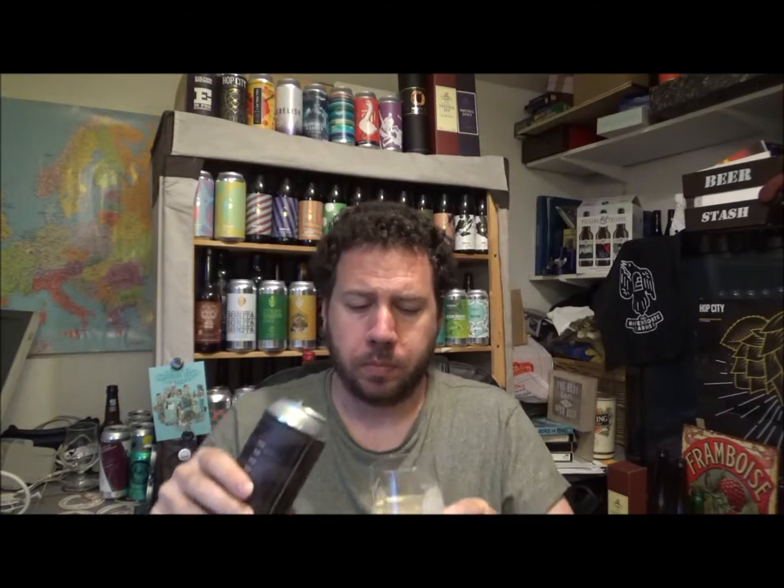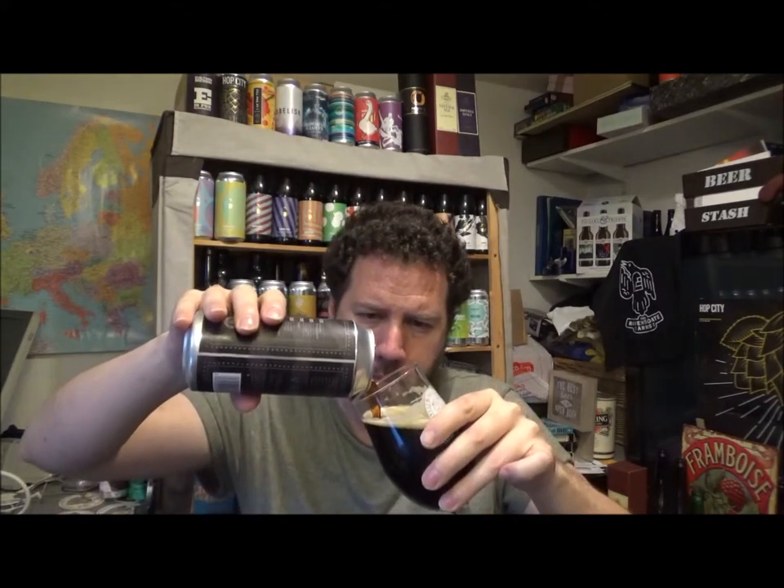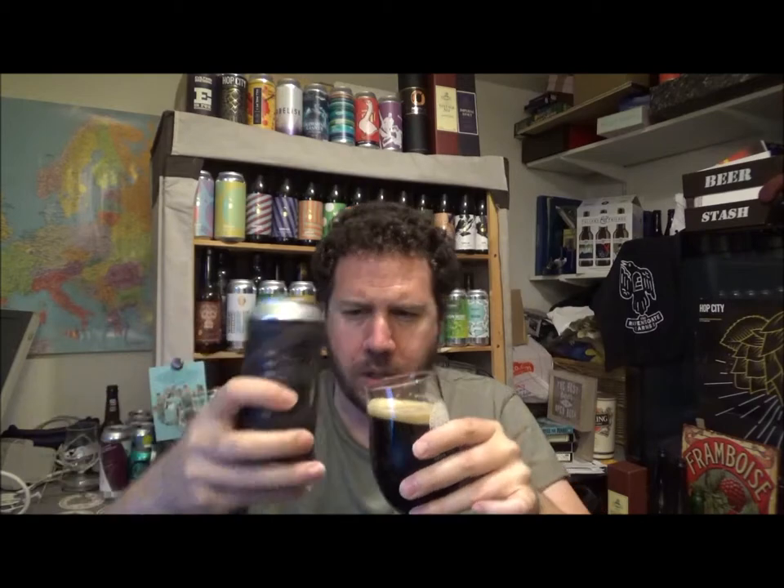I mean, it's 4.5%, so if you're after that thick, gloopy kind of thing, you're not going to get it with this — it's 4.5%, you know that before you buy it. But what you are getting is, it's very sweet. This is a gluten free beer — I think all of their beers are gluten free. It's a gluten free brewery. Vegan, gluten free.